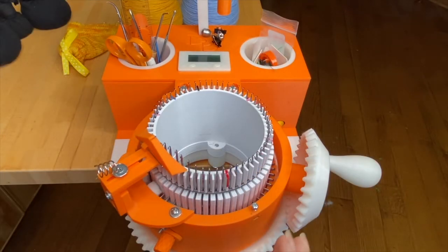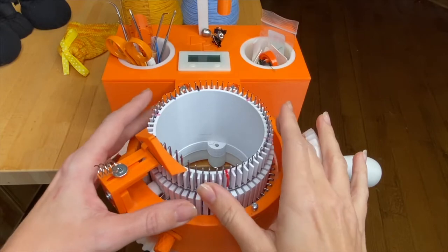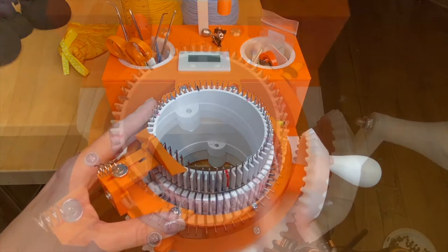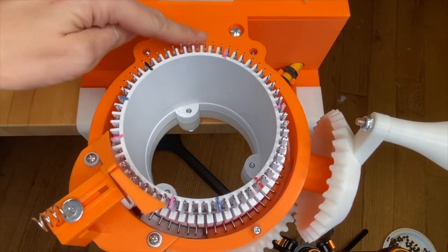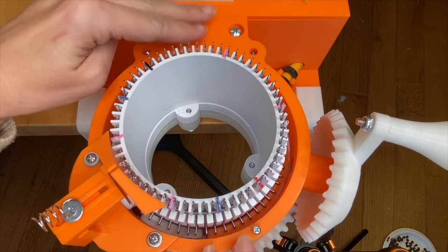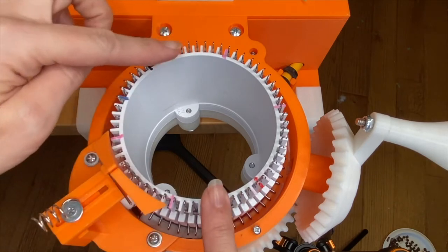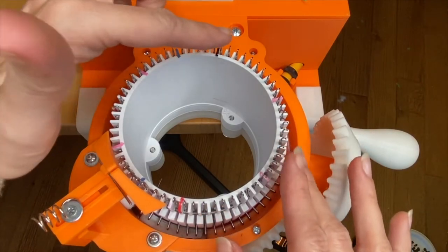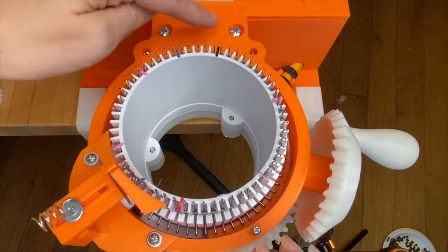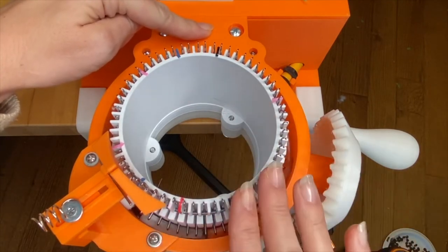Before we get started with our project I wanted to make sure we're oriented the same way as I'm sharing directions — these are the same ones that we use in our written patterns. So I think of the machine itself as a clock: 12 o'clock is up here, right in front of the row counter, on the part of the cam shell that does not move. People often ask if 12 o'clock is on the cylinder, but of course the cylinder moves, so for me and in all of our videos 12 o'clock always means right here at the top no matter what's happening with the cylinder.